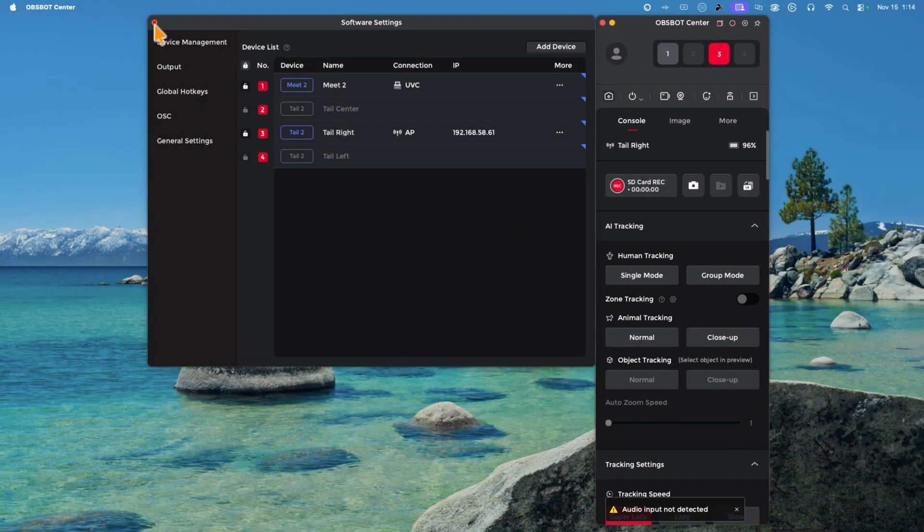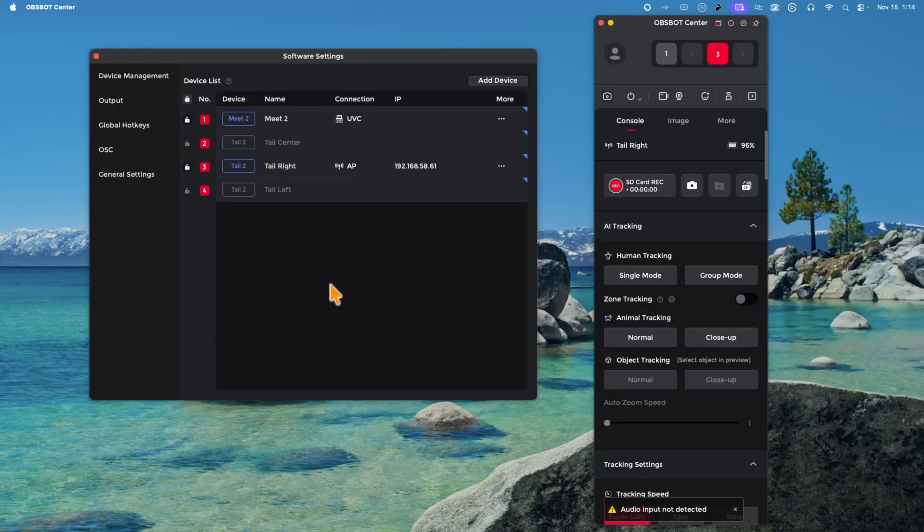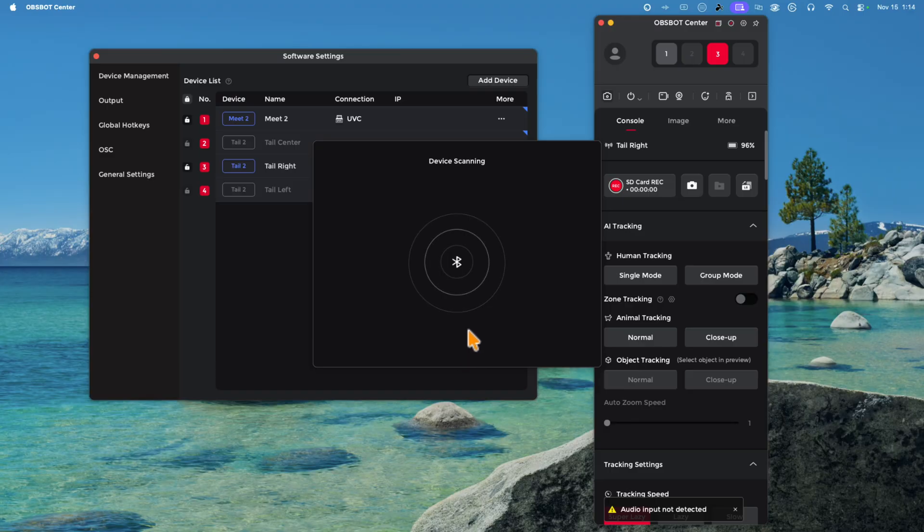Sometimes the OBSBOT Tail 2 might not be detected by your computer through the OBSBOT Center software. If that's the case, open the software, click the settings button in the top right corner, and a new window will open. If you don't see any Tail 2s connected, click Add Device, select the Hotspot option, and click Next — it will search Bluetooth connections for any nearby OBSBOT cameras.